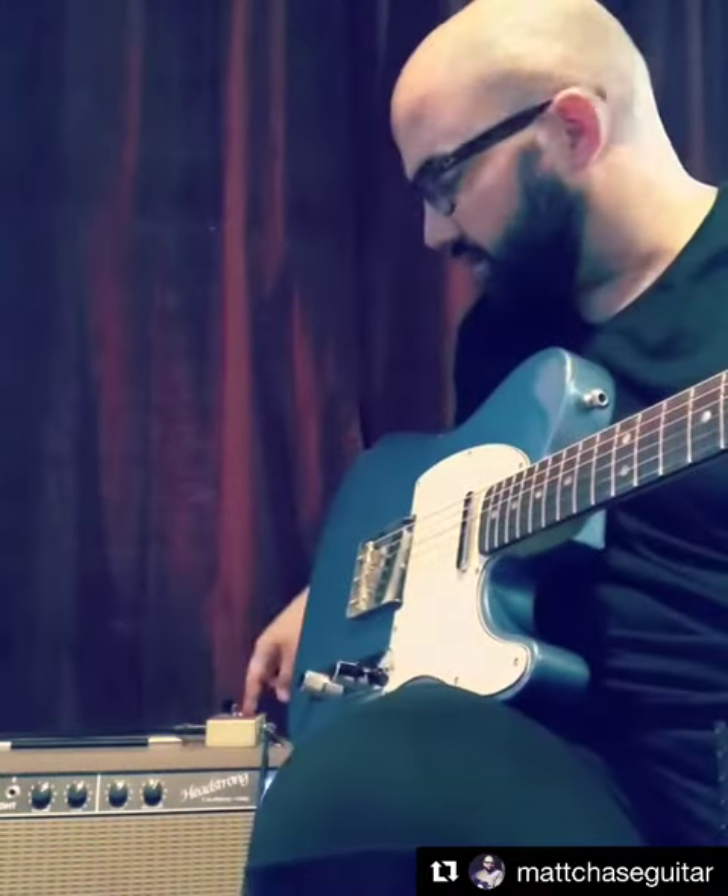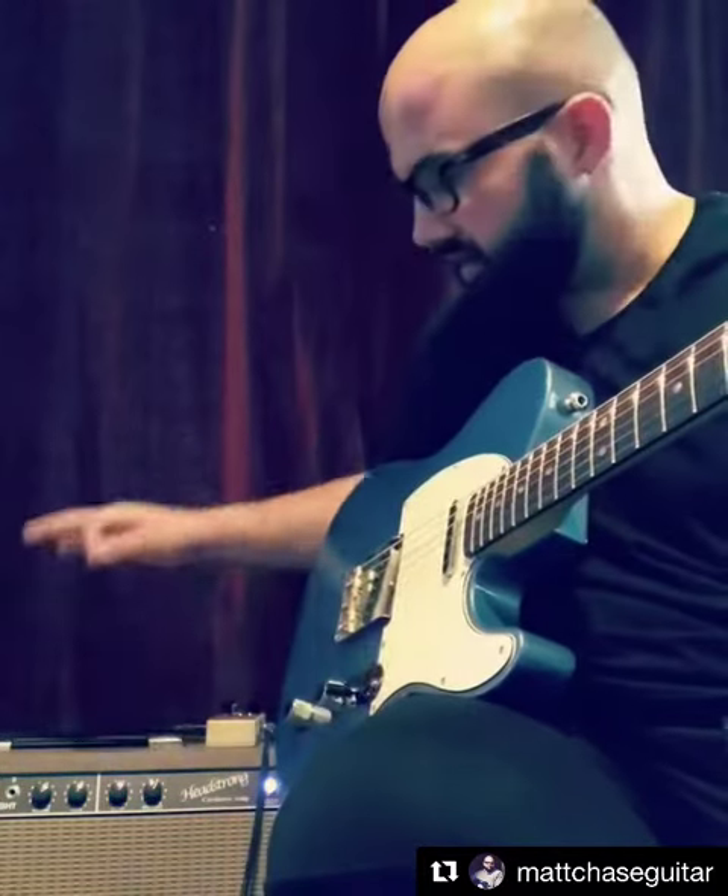Wayne at Headstrong did a great job building this — they just came out. I have a Catalinbread Topanga Spring Reverb on top of the amp to kind of simulate the old spring tank. Check it out, this thing just rips.